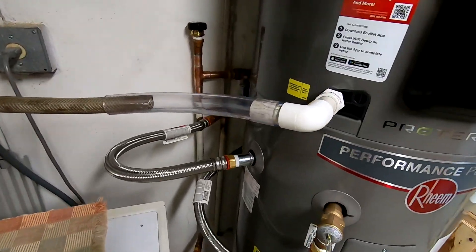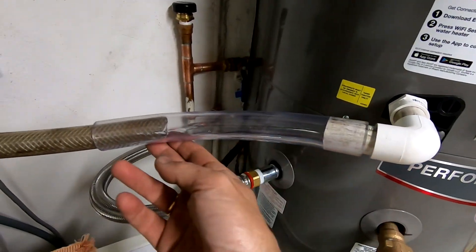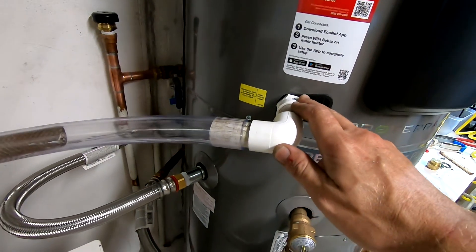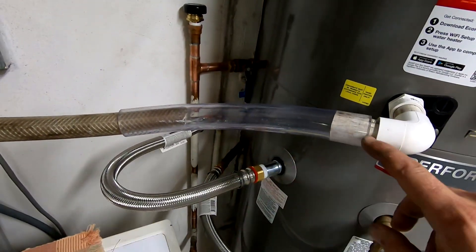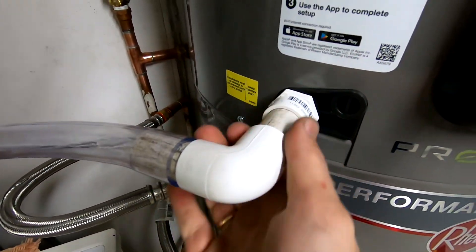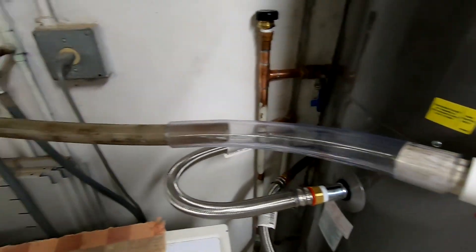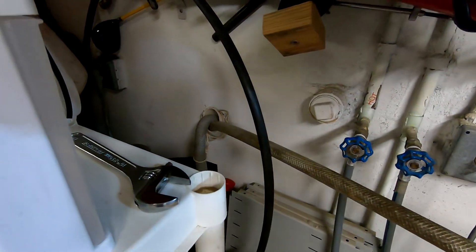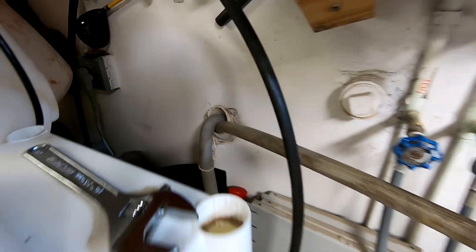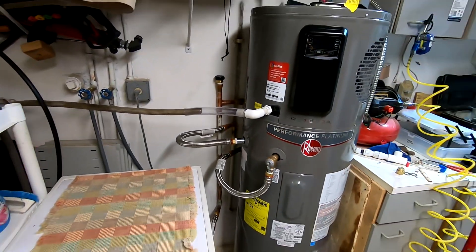I like to always have clear pipe going to the drain from the heat pump so I can see what's going on if there are any clogs. I don't glue anything — everything is pushed in so I can always clean and disassemble it. This is going to join to my washing machine drain. I'm going to fill it up and the water heater is going to be working in a couple of minutes.